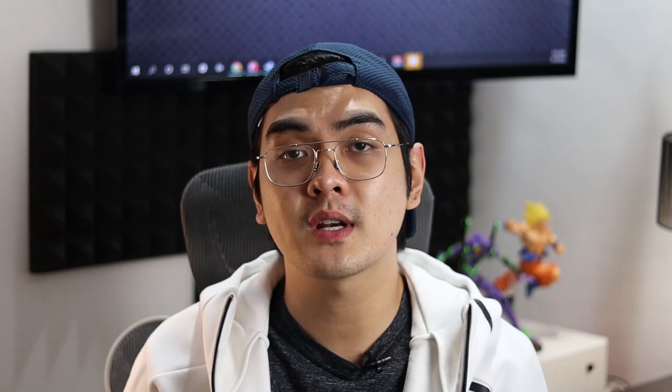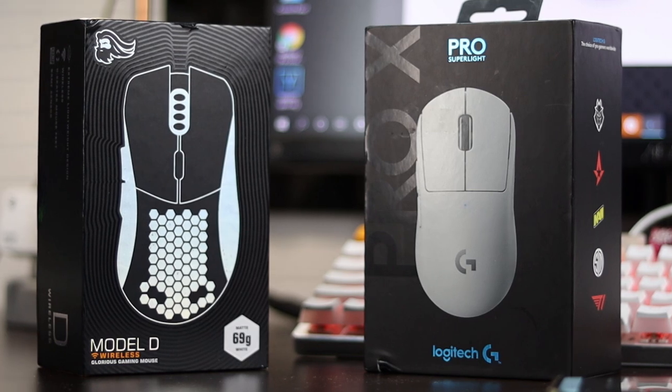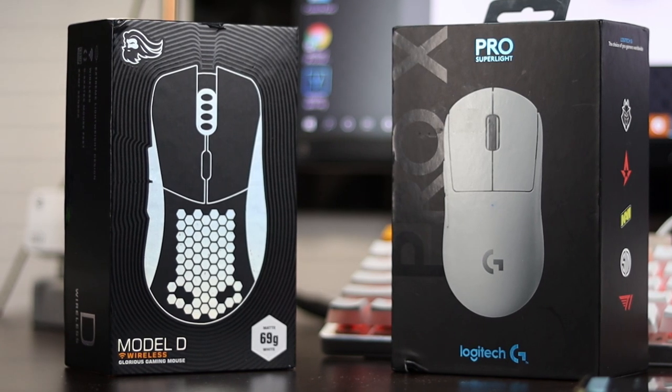Even with thousands of hours that I've poured into first person shooters, I still find myself switching between these two mice. And today I want to talk to you guys about why I gravitate toward these two mice and answer the question of does size really matter, and eventually help you guys in narrowing down your options for your next gaming mouse.